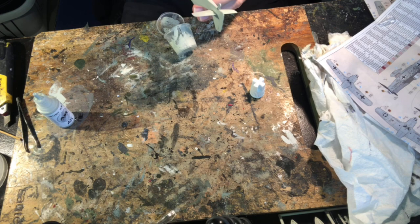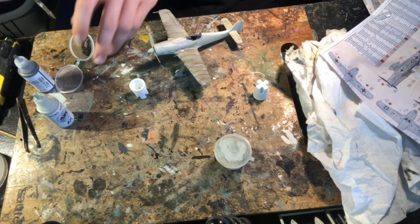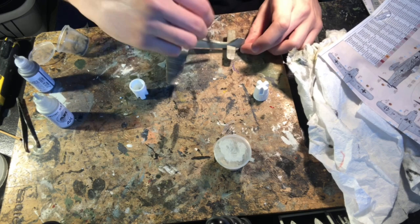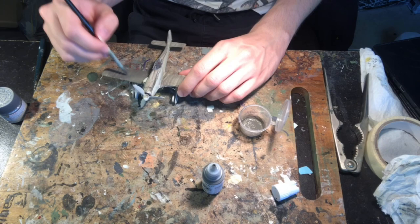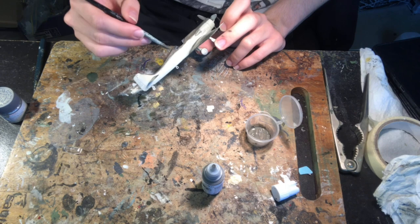I then began work on the upper surface with the lightest of the two grey colours, RLM 75. The AK paints are pretty thin and flow very well so I don't need to water them down — just a good shake and mix into the pouring pot. The first coat tends to be very thin, almost translucent, but it's best to build up in layers rather than do it all at once and end up with a thick layer that shows brush strokes and looks unrealistic at small scale. After two coats of RLM 75 I do a follow-up coat of RLM 76 on the underside to neaten up any overlap.